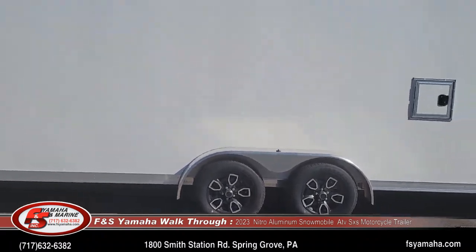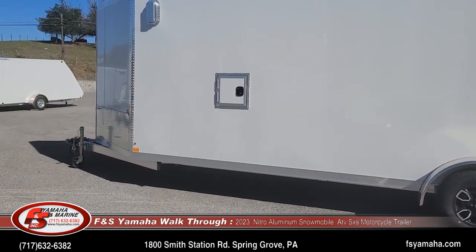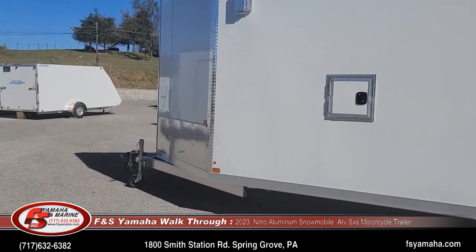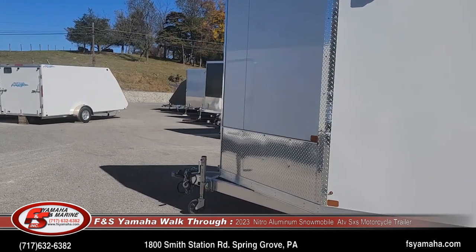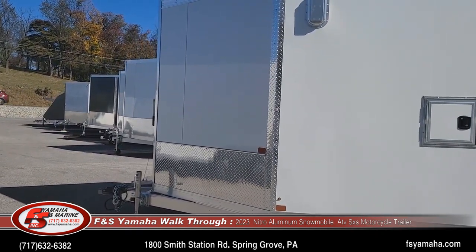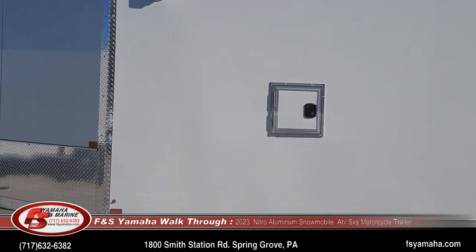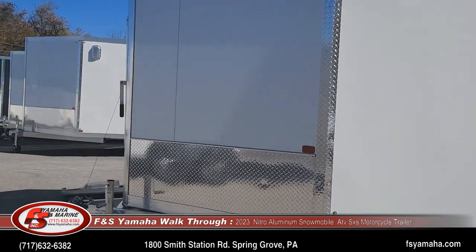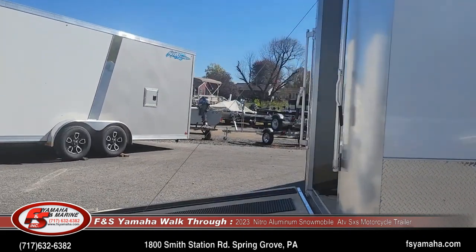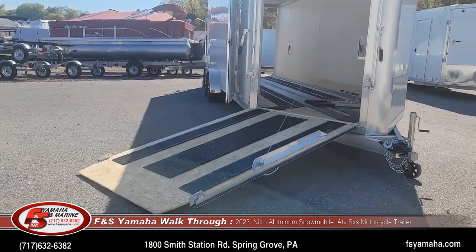Two fuel doors makes it easier to fuel your sleds or bikes or whatever you have in your Nitro trailer. Of course it's an all aluminum frame. LED lights are standard, and with these inline trailers they're designed for snowmobiles to drive in the front and then drive out the back, staggering the sleds inside so you can easily get four in.